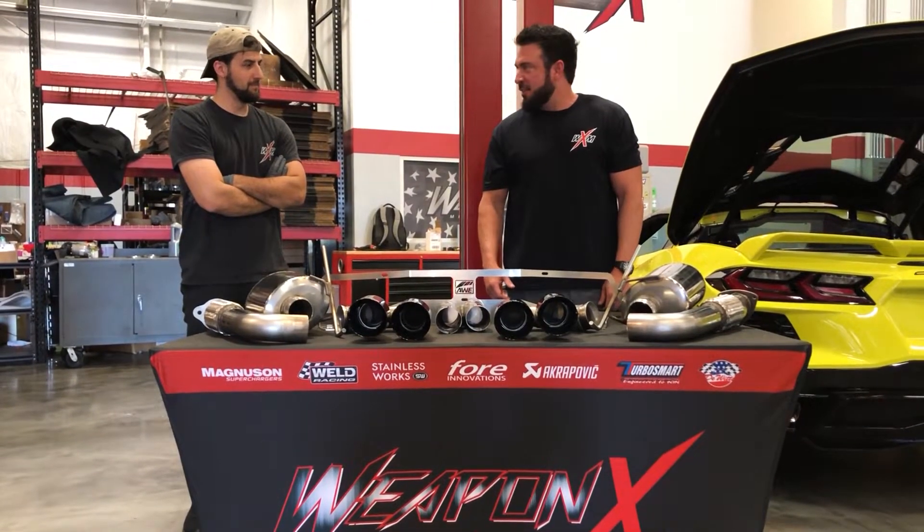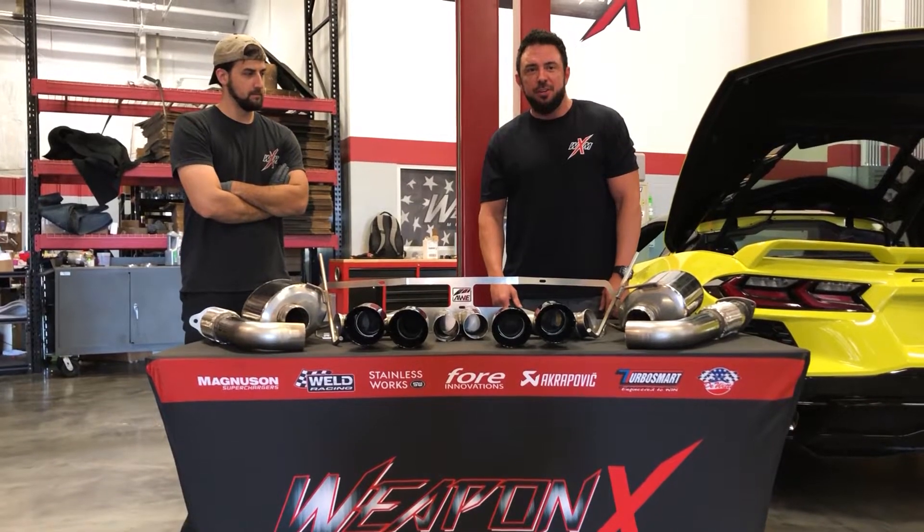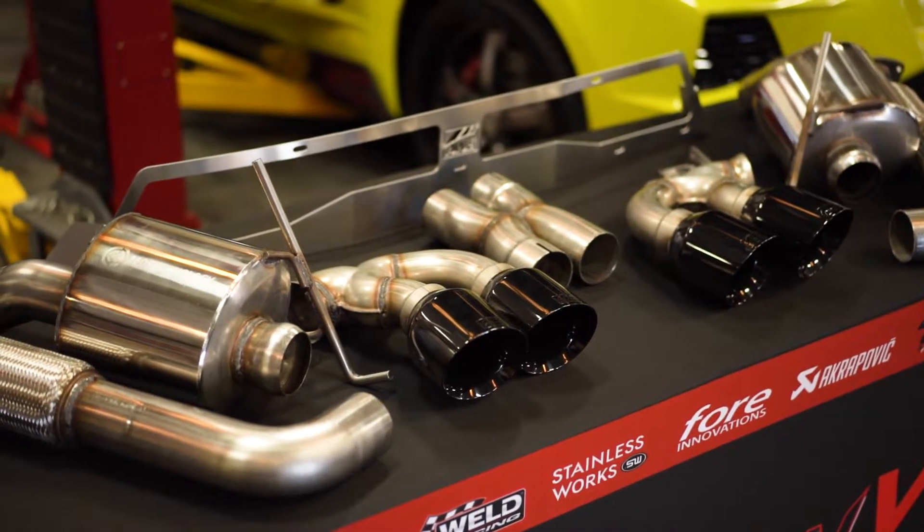Hey Corvette fans, this is Ben and Kevin from Orban X Motor Quartz and we are here today to show you the new AWE exhaust systems that came out.